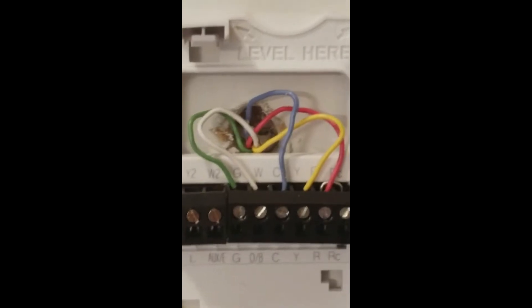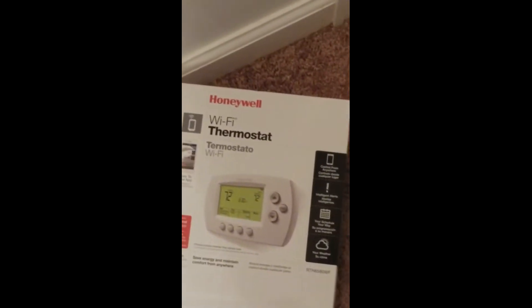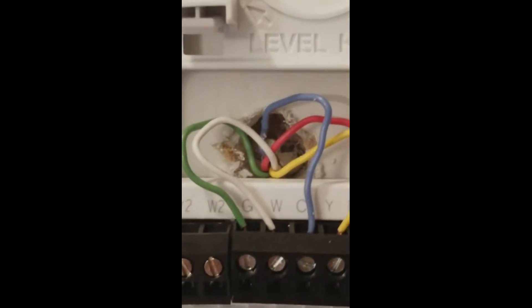This is a new plate — the old plate was smaller. There was a blue wire that wasn't connected to anything, but for this particular Wi-Fi thermostat to work it needs what they call a C wire. So I connected that blue wire, which was hanging in the wall, to the C port on my furnace.